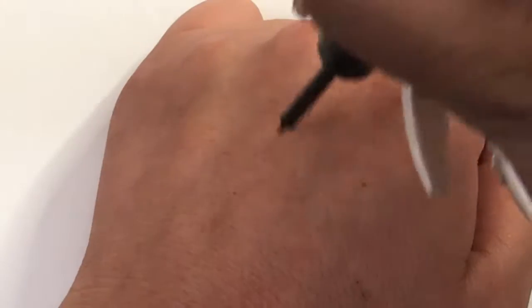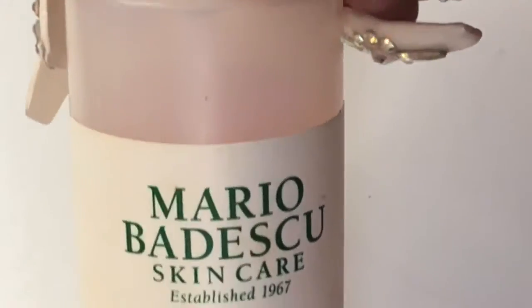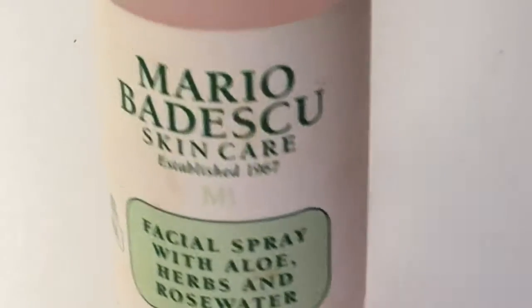I'm gonna show you how to hydrate your eyeliner. If you don't want to buy a new eyeliner, do not buy it yet — try this trick out. This DIY that I came across uses a setting spray for your eyeliner.